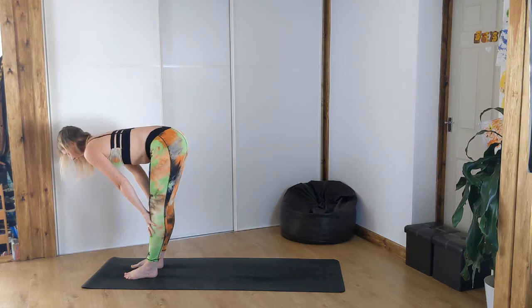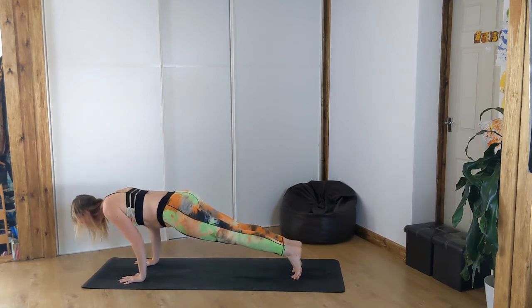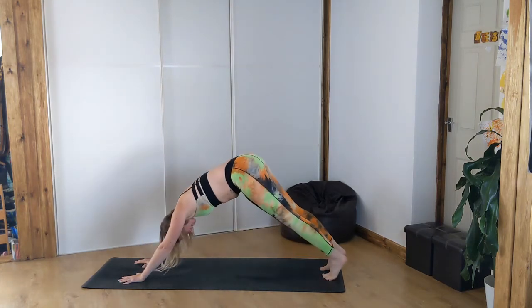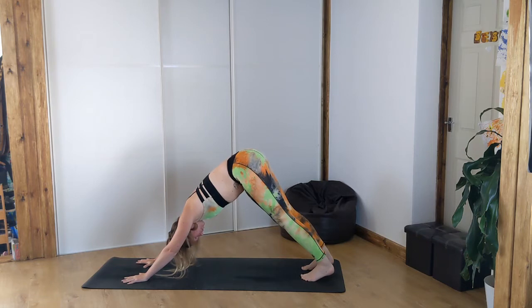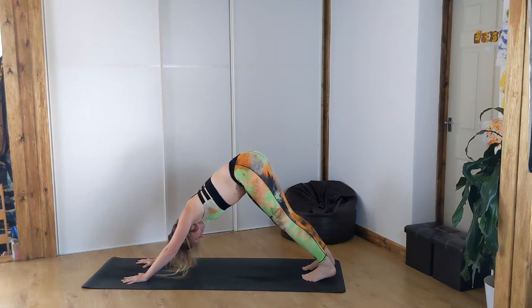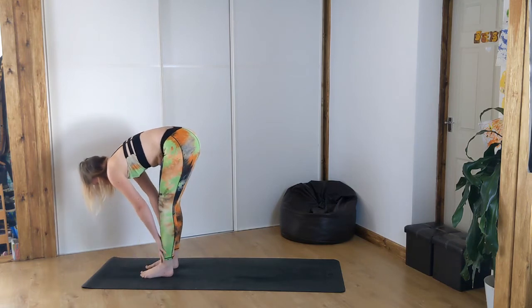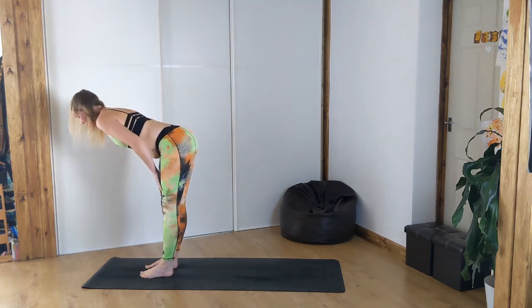Inhale, halfway lift. Exhale, folding forward. Plant the hands, step both feet back into plank. Either chaturanga or lower the knees. Go into cobra or up dog, and back to downward facing dog. Try to push the heels of your feet down towards the mat while lifting your bum up high to the sky. Then bend the knees, look in between your hands, either step, hop, or jump to the top of your mat. Inhale to halfway lift and stay here.